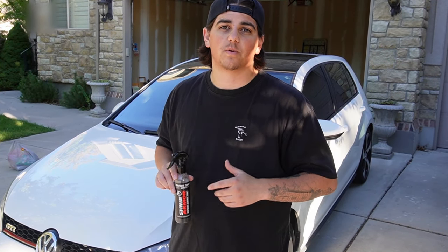Now that the car is all coated in our Shine Armor graphene ceramic spray, let's go ahead and check out the before and after. Then I'll give you guys a good review, and I actually have a discount code for you too.